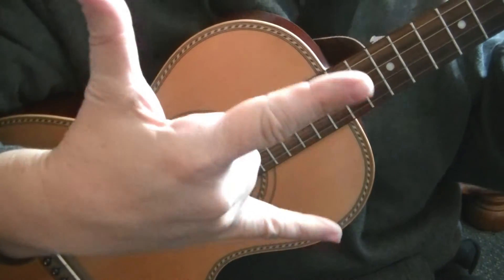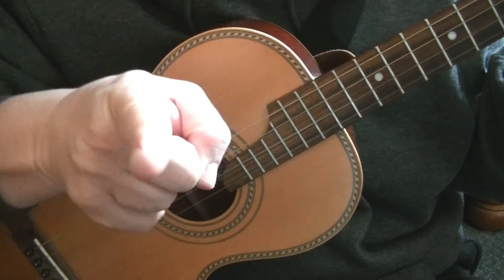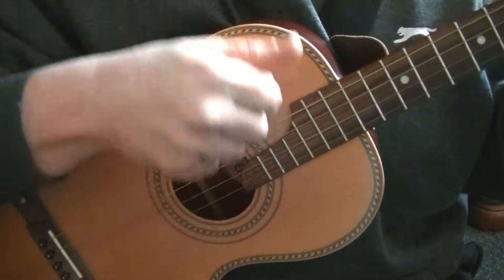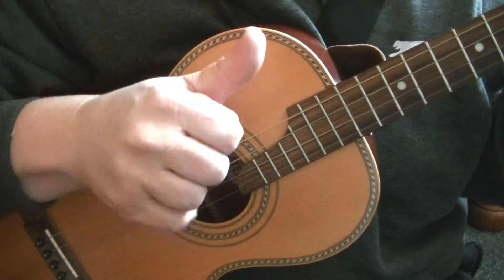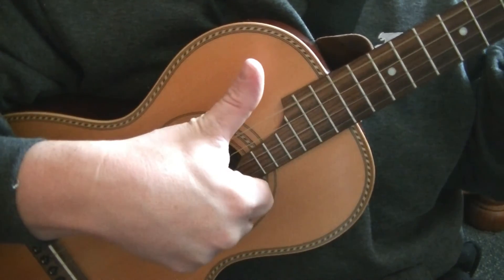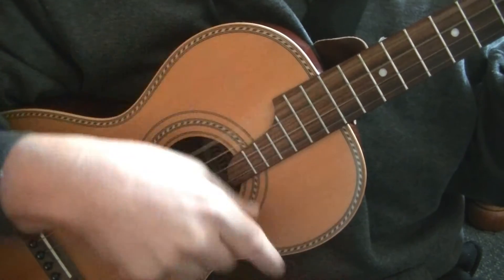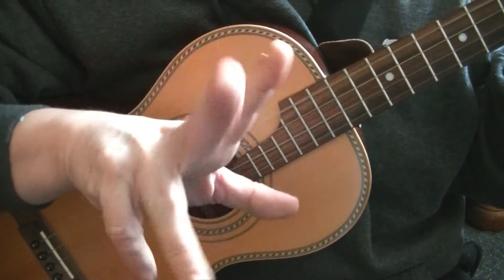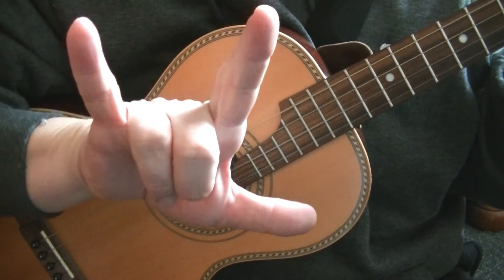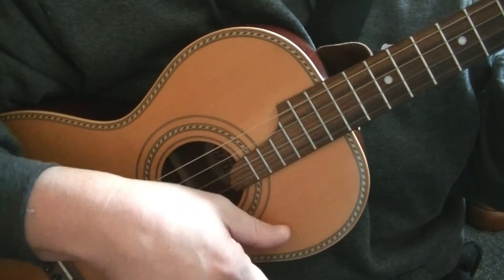For this video we're going to be using these fingers mainly: the little finger, the first finger — your pointy finger — and your thumb. We go down with the little finger, keeping the thumb above the string, then up with the first finger. Down with the little finger, down with the thumb, up with the first.